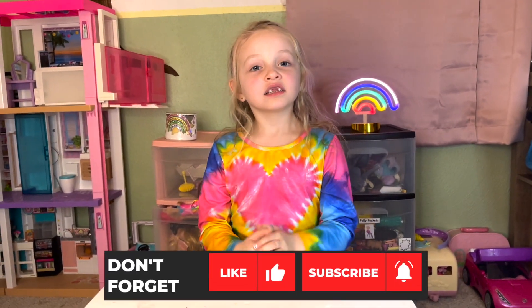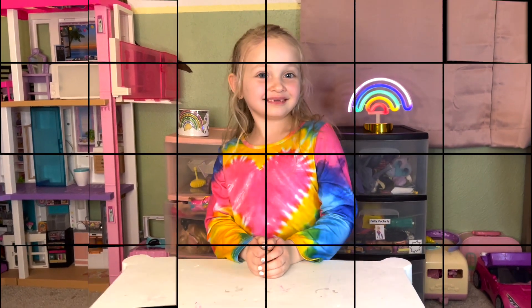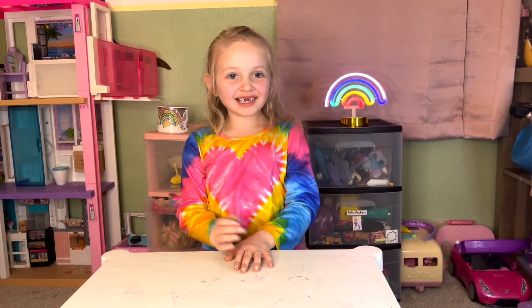Please subscribe — you're helping our channel so much, we can't do it without you. See you next time on Imagination Station. Bye!